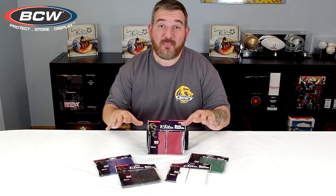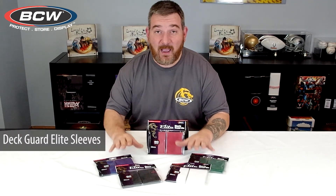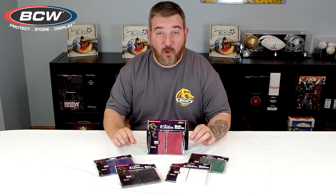Hi, this is Rick with BCW and today I'd like to talk to you quickly about the BCW Deck Guard Elite sleeves. These are a high quality, thicker sleeve. They are a gloss front and a gloss back with a textured back to them.